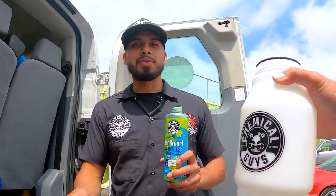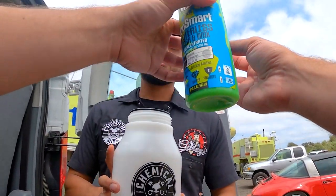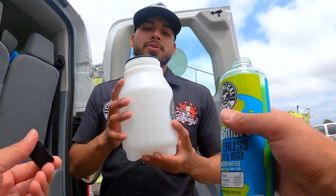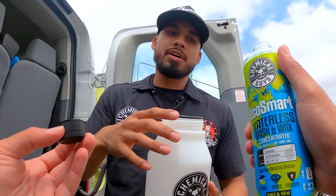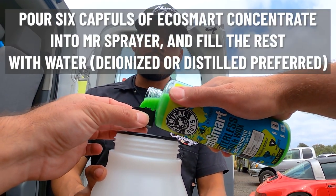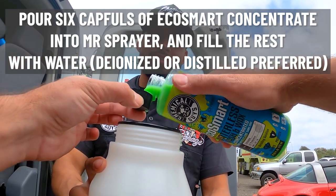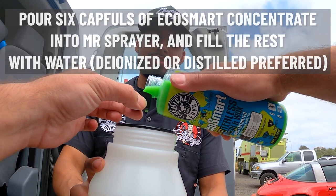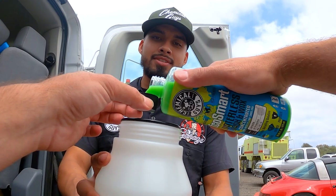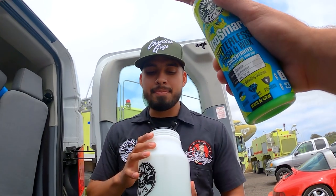Whenever it comes to diluting Eco Smart concentrate into Mr. Sprayer, I always recommend using six full caps of Eco Smart. Pour them in here. So that's one, two, three, four, five, and six. This is how much product you actually need inside Mr. Sprayer.